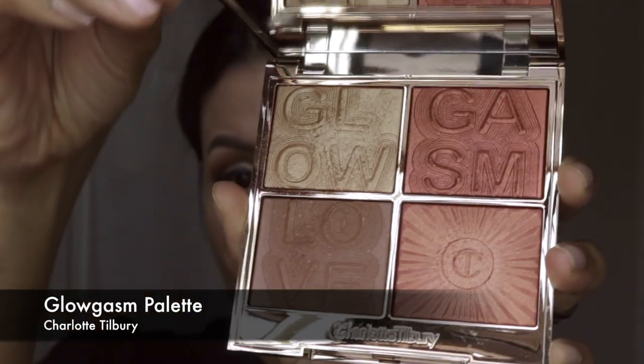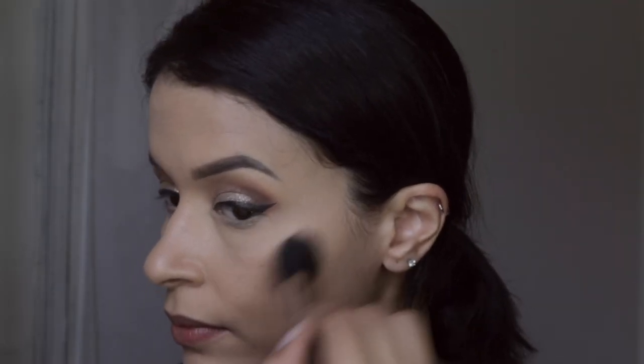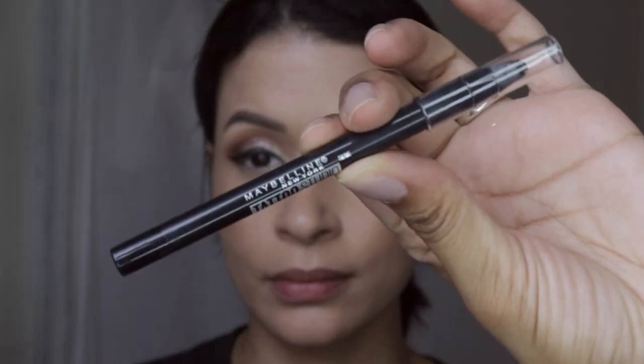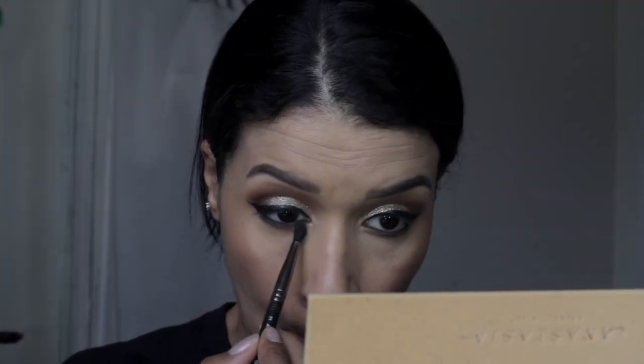This is the Charlotte Tilbury Glowgasm Palette — it's basically highlighter, blush, and powder for contour all in one palette. I love this product; it sinks into the skin and after a couple of hours it looks even better. Now I'm lining my waterline with the Maybelline pencil, and applying the dark brown from the outer corner to my lower lash line and blending it out with a fluffy brush.